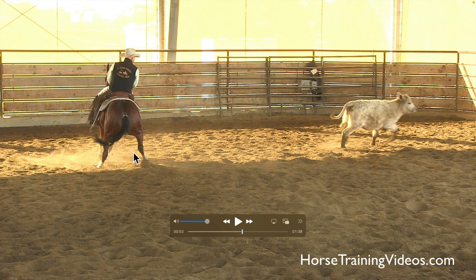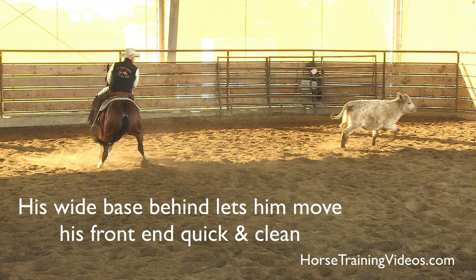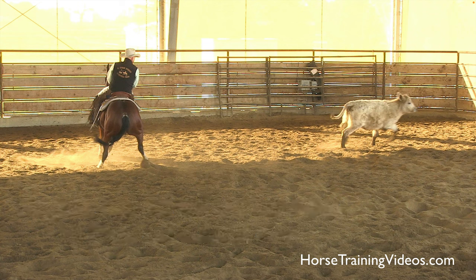That wide base is what gives him the ability to move his front end clean. That wide base is stable, so he can move his front end left and right effortlessly and not worry about losing his balance.